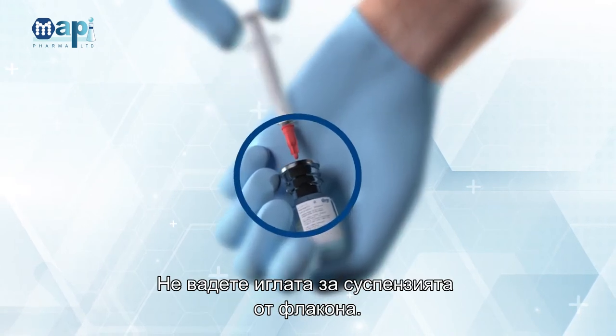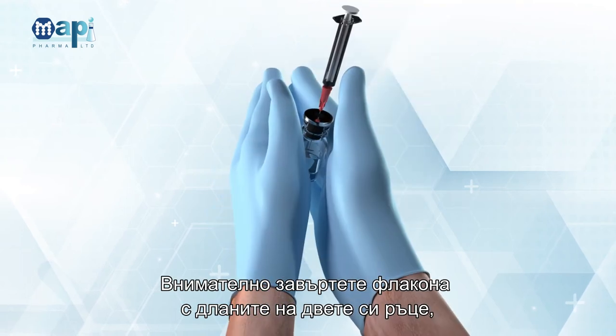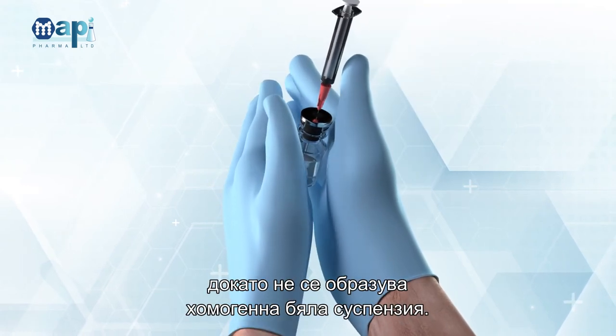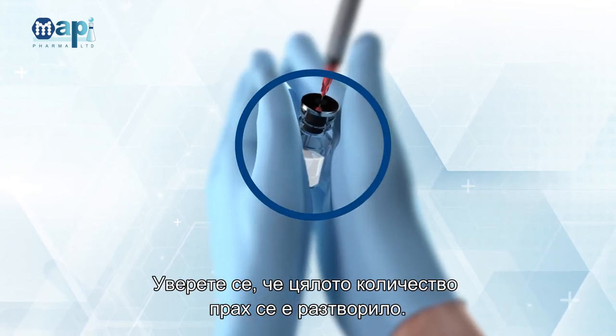Add the 1.8 mL WFI into the GA Depot or GA Depot Placebo Vial. Do not withdraw the suspension needle from the vial. Gently rotate the vial between your hands until a homogenous white suspension is formed. Make sure all powder is suspended.